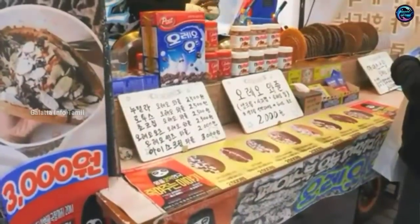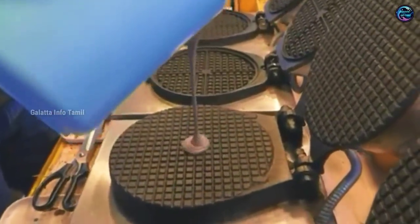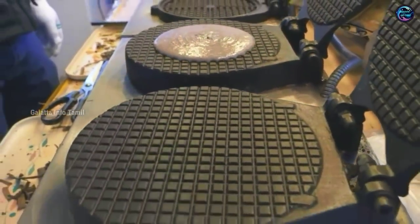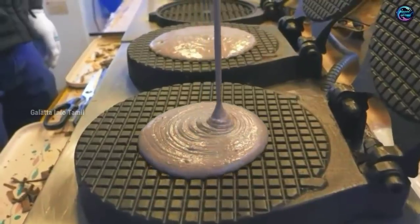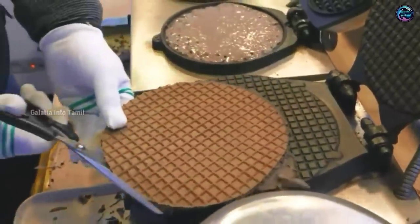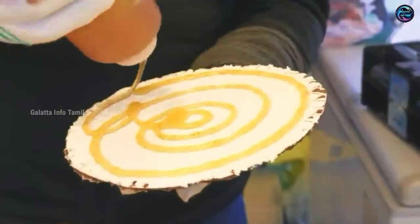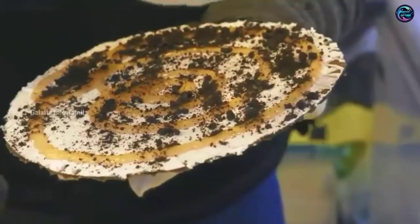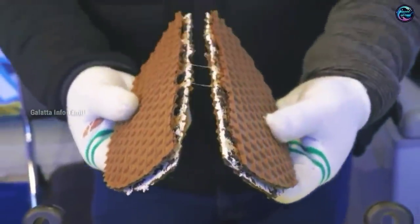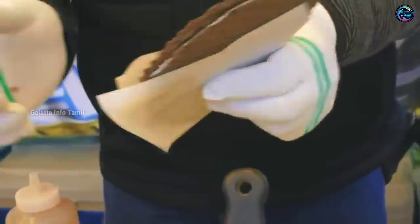Now, this is Oreo Whipped Cream. When you do this, make a great powder in this waffle. You can use this waffle in 10 minutes with a waffle machine. Once you use this waffle machine, you can get a round shape. When you use this waffle, add a white color cream and add a chocolate powder. This is the taste. Please tell us in the comments if you want to taste it.